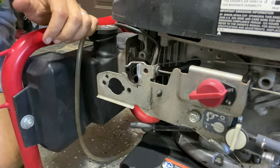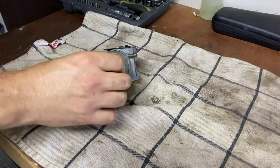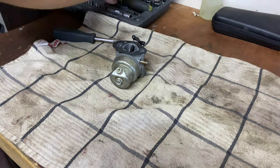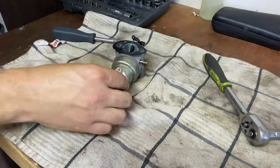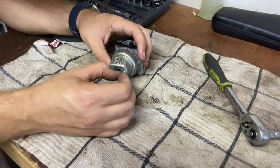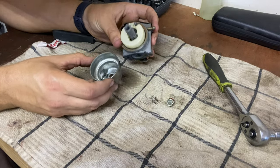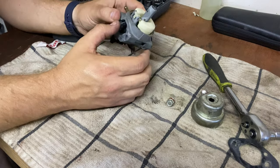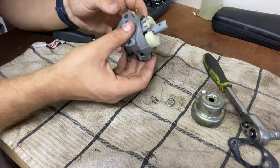Otherwise everything's looking pretty good, so I'm going to get this up on the bench and start taking it apart. This whole thing takes 10 millimeters. Usually with Briggs stuff everything's all different sizes. I cleaned this like a year and a half ago and it was running fine, so I'm curious what may have happened. Looking at it, this thing looks pretty clean. It was acting like it was running out of fuel when I would open it up.